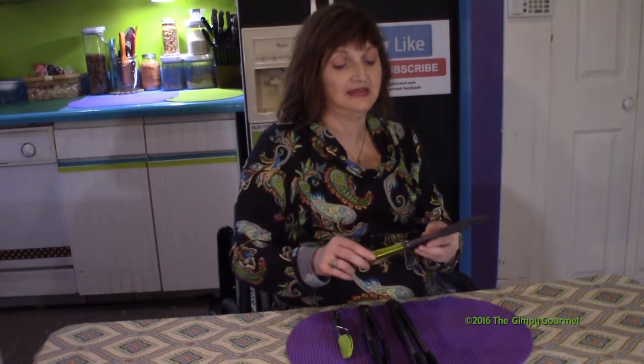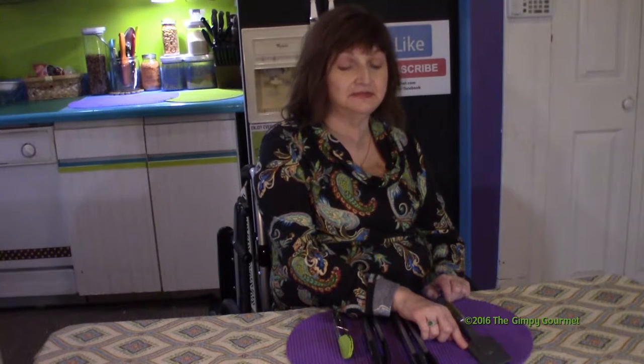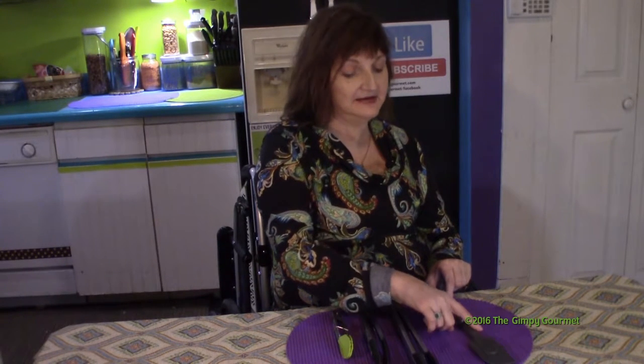This is a spatula with silicon on it. It's great for scraping down the sides of your mixing bowl when you're making a cake, brownies, or something like that. I haven't used it to ice a cake, so I'm still planning on using an offset spatula for that. If I can find one of those in silicon, that'd be great, but I haven't seen it yet — so be on the lookout. These are really wonderful.